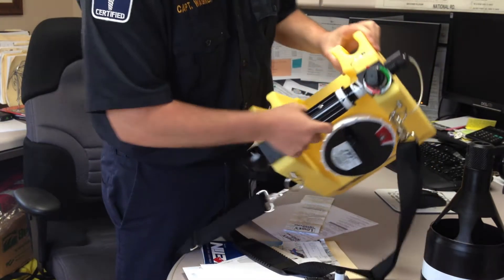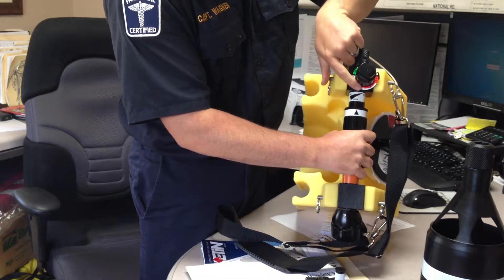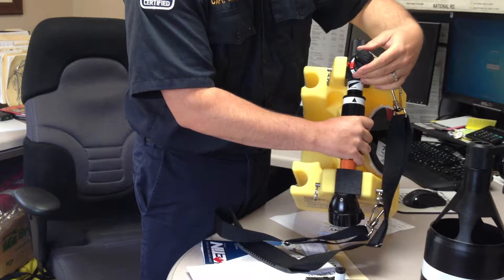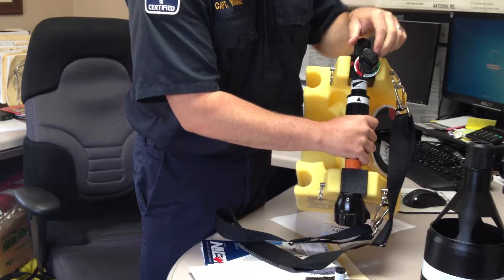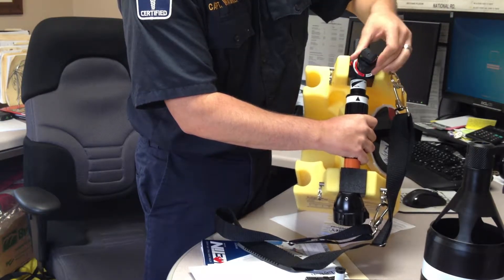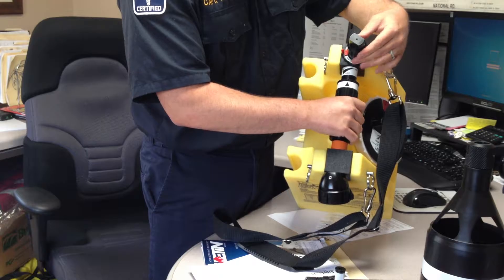We also have our settings up here. We've already switched this over and it's already in the red, since we're going to be using Class B foam in here. All you guys will have to do is decide where you want to make your adjustment. Our foam is 3%/6%, so you can get in here and make your adjustment at 3% or 6% — and it's going to pretty much always be 3% or 6%, so you won't have to worry about it.